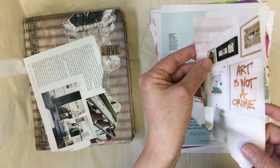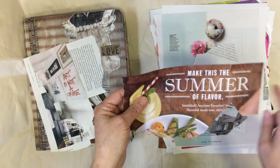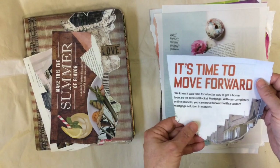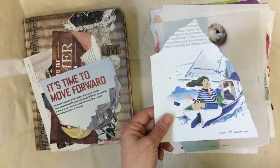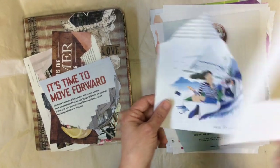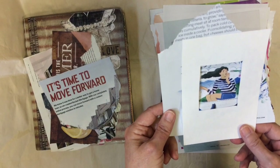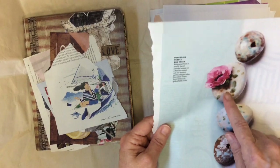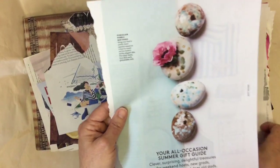I like this one — 'Art is not a crime.' I thought that would be good somewhere. I cut this for the word 'summer' and I think I'm going to put it on a postcard. You'll see a lot of words that I cut out — 'time to move forward,' you can use that in a lot of places. And these are rocks — I really love this one and I'm somehow going to fit that into something.